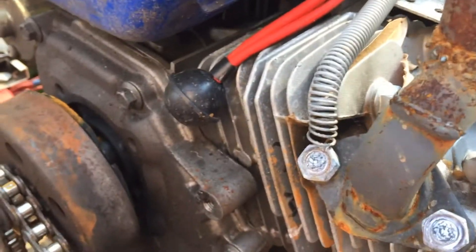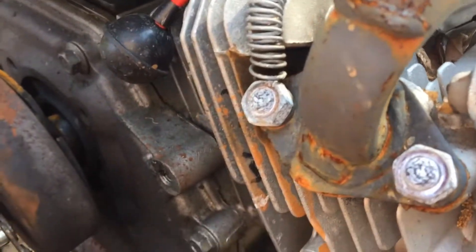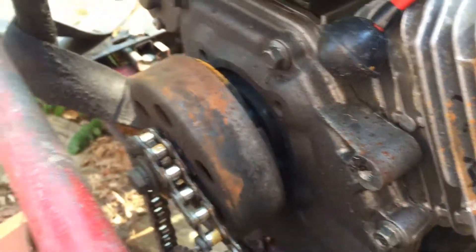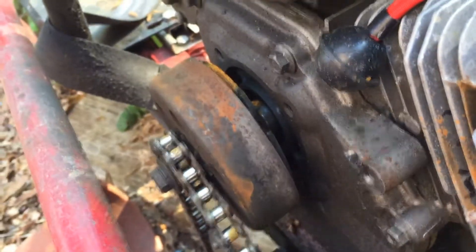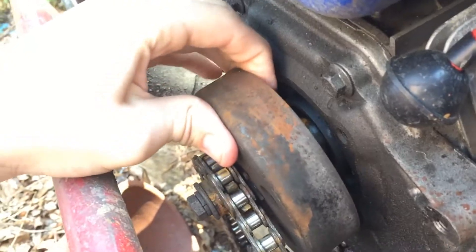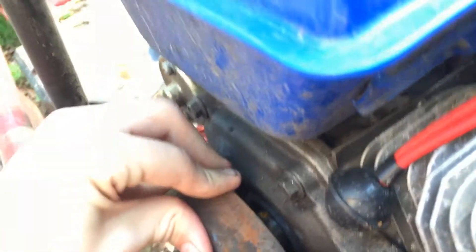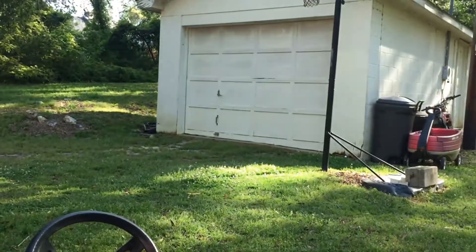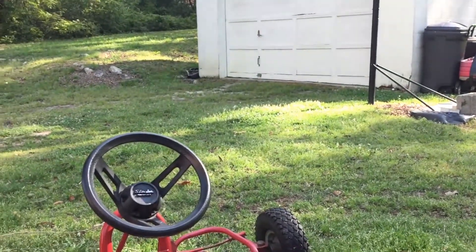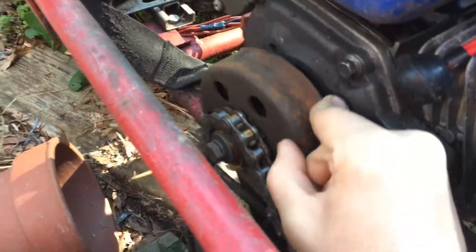I've also been seeing comments about people wanting me to ride it since I got it done. I did ride it — I just didn't record it. I rode it a lot actually. But this clutch is all kinds of messed up, and that's why I'm not riding it right now — I don't have the money to fix it.